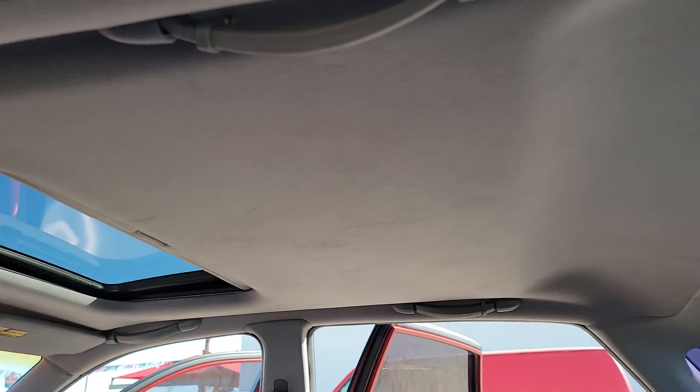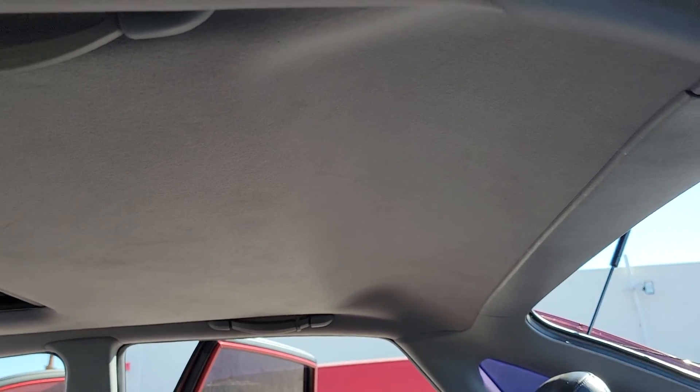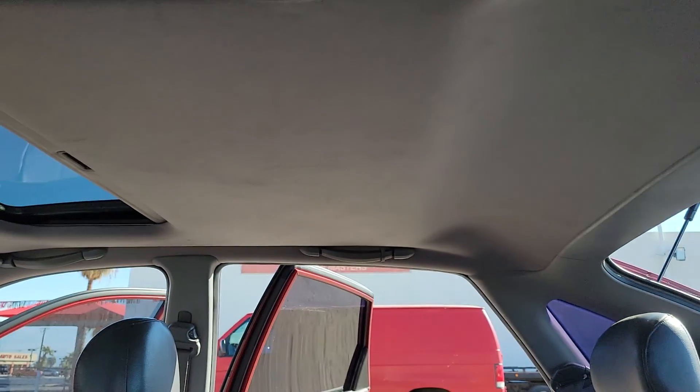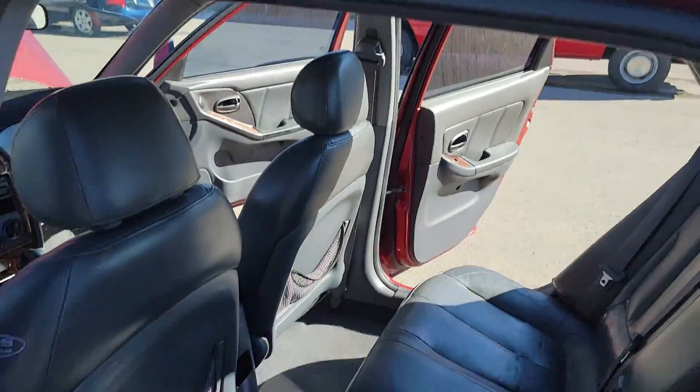Headliner seems to be in great shape — I don't see it sagging anywhere. This is where the sunroof comes back into. No big stains or burns or anything.